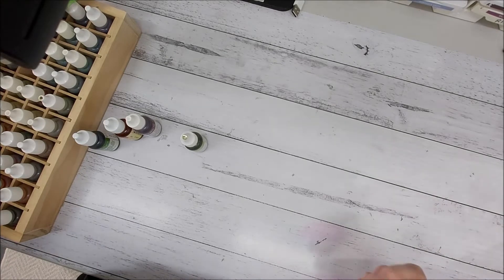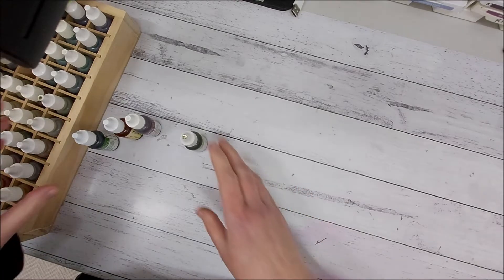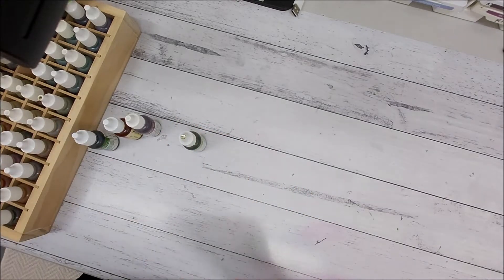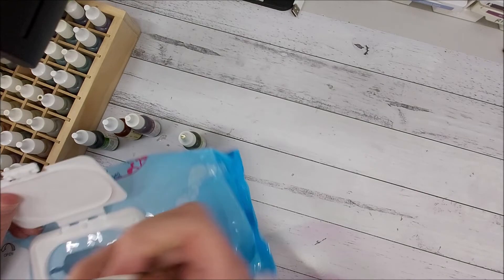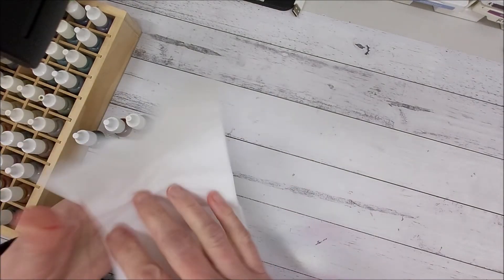Hi everyone, it's Pauline from Stamp with Pauline, Stamp and Stampede, and I'm here today to show you a quick tutorial on how to do a variation on the baby wipe technique. You'll need a couple of re-inkers, a packet of baby wipes, and some strips of cardstock. I'm just using cheap Aldi-version baby wipes — nothing special about them.